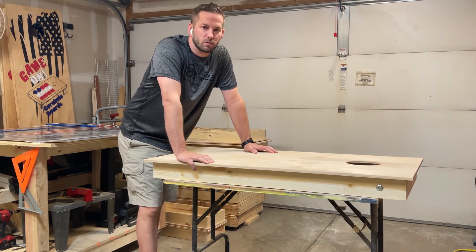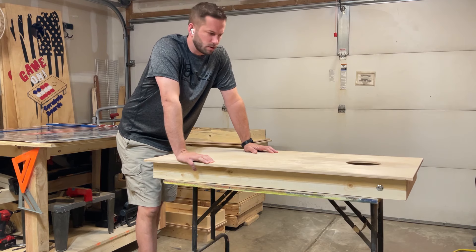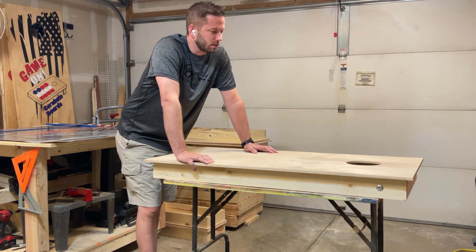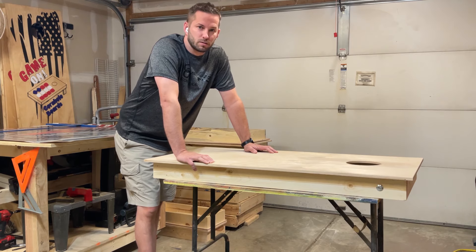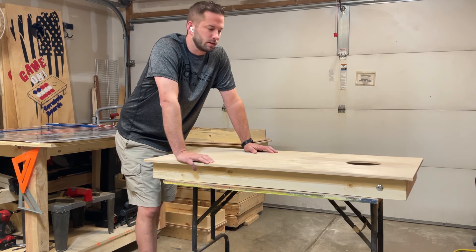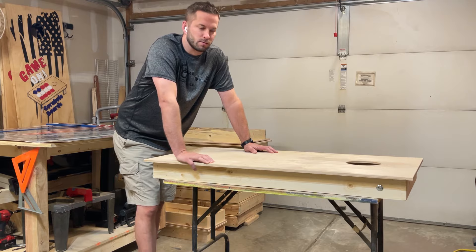Hey guys, this is Alan with BMON Fortnall. I've had a lot of requests on how to put on vinyl wraps. No one really taught us how to do it — just kind of learned over the years. So I'm going to show you my process and what we do to make these things stick. If you have any questions, leave a comment down below and I'll do my best to get to them. We'll see what we can do to help you get wraps installed. And if you have a question on how to order your own custom set wraps for your own boards, give us a message. So here we go.